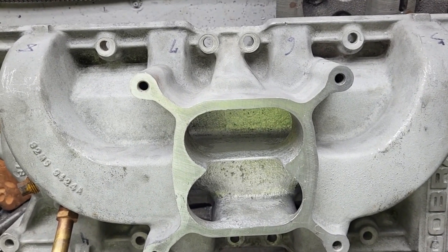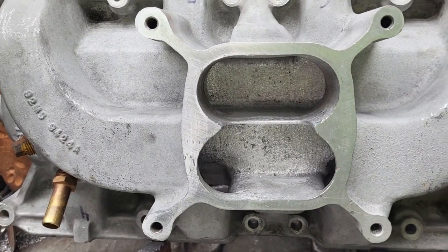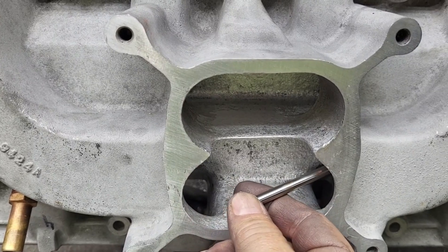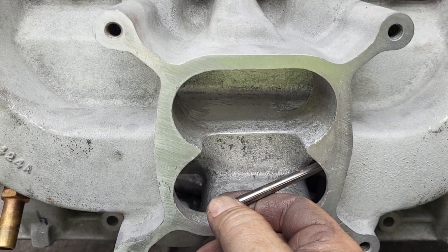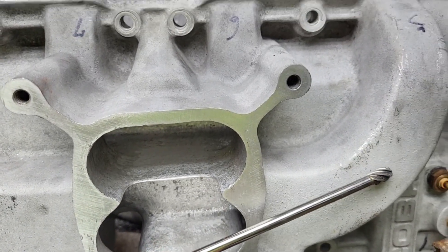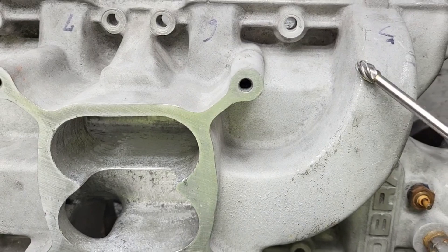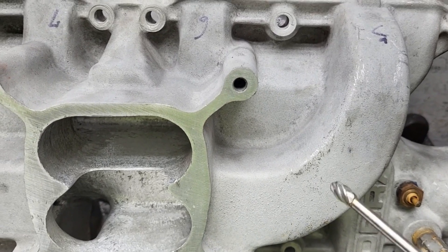I'm not going to say how much work I put into this, but it was tough. One thing you need to keep in mind with a manifold like this — even with a 6-inch burr, it looks long. But by the time you put it in the die grinder, we're only getting in maybe this far. Same thing on the other side. There may be a section in here that we're not going to be able to get to. So making this end huge, then having a smaller spot in the middle, and then huge again isn't really what we want to do.